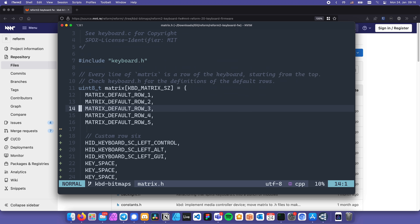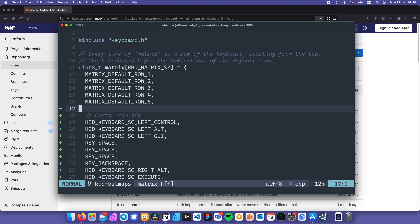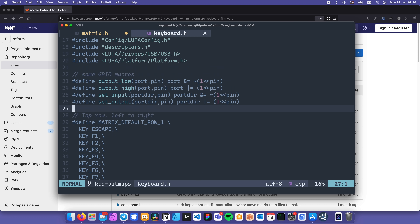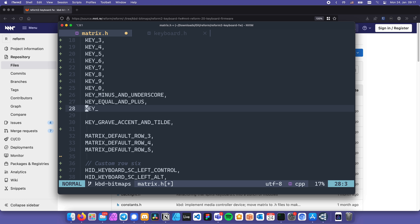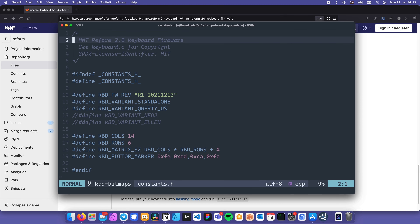The first thing I'd do is remap the right spacebar to Backspace, so I don't have to reach so far with my pinky. I'm also going to replace the actual Backspace on the top left with the tilde key, since that's the way it is on my HHKB. For that we need to copy the default second row from the file called keyboard.h, remove the definition and the slashes at the end of the lines, and replace KEY_BACKSPACE with the tilde. Last thing we need to do is ensure that one specific line is uncommented in the file called constants.h, to tell the compiler we're using a standalone keyboard.